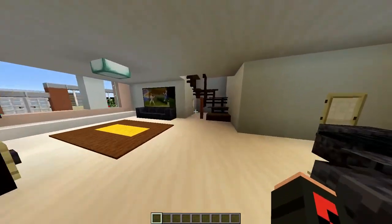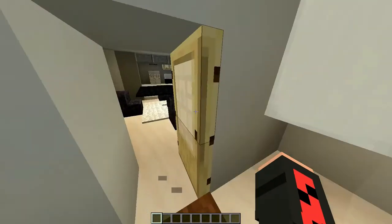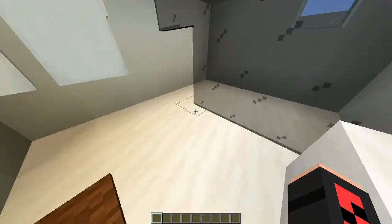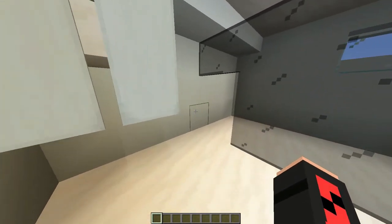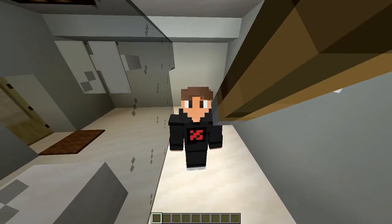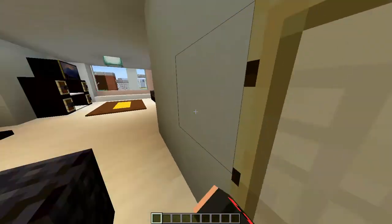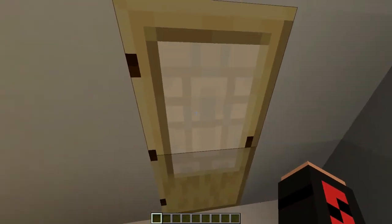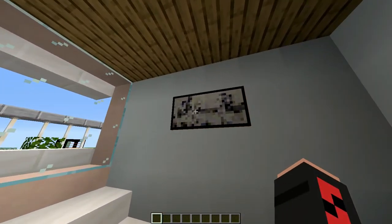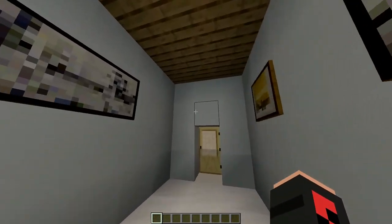Coming over here we got the bathroom. Here we have the lights, the sink that doesn't have a mirror, and a toilet and some towels. And a shower of course, which is a lever. So yeah, this is basically our bathroom. And here's an extra room. In this extra room we have pictures — just a few, only three — and a huge window so that you can check the view outside.